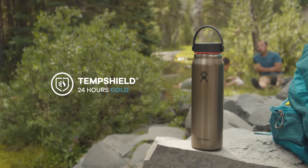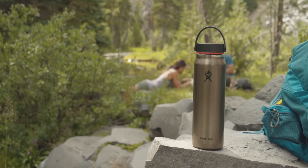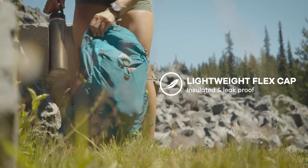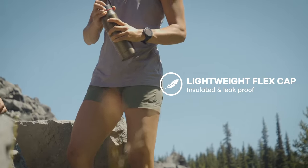Our TempShield double wall vacuum insulation has a thinner design while maintaining temperature retention. Our lightweight flex cap features our insulated and leak-proof design.